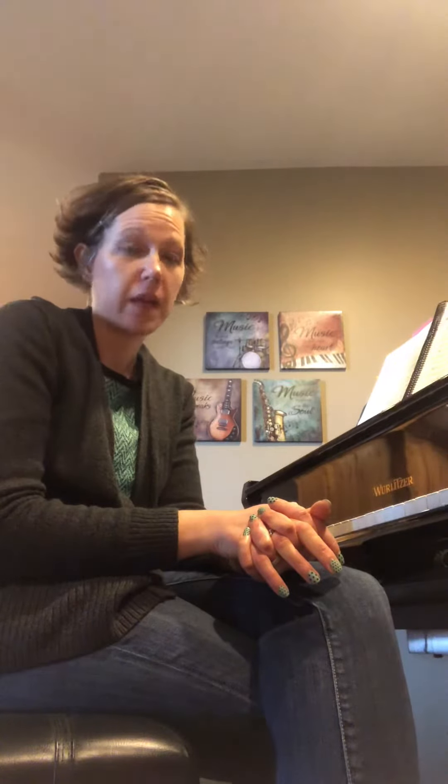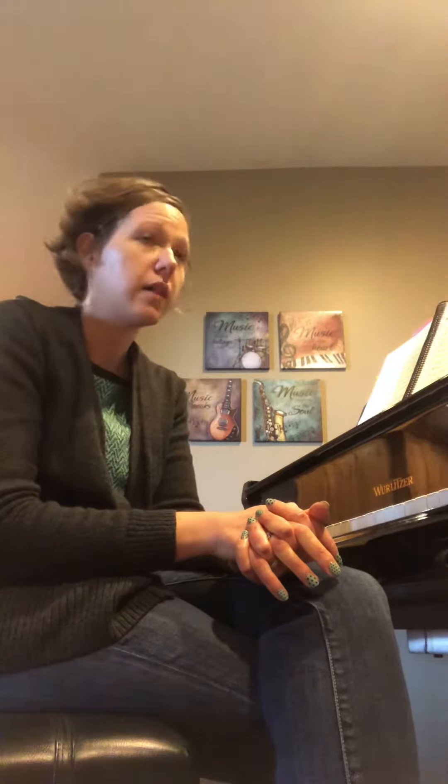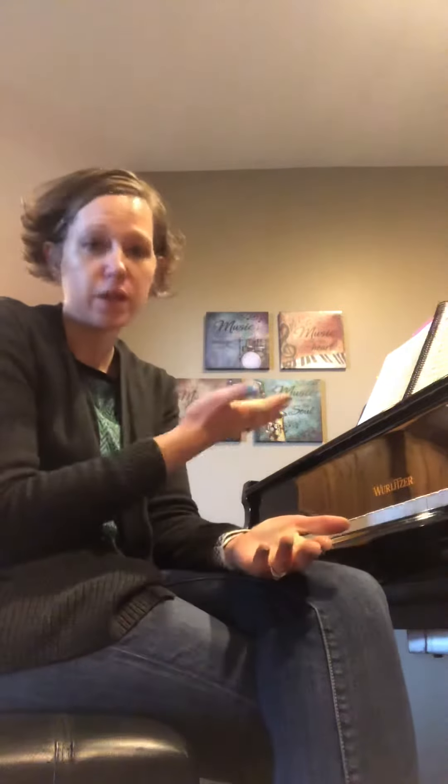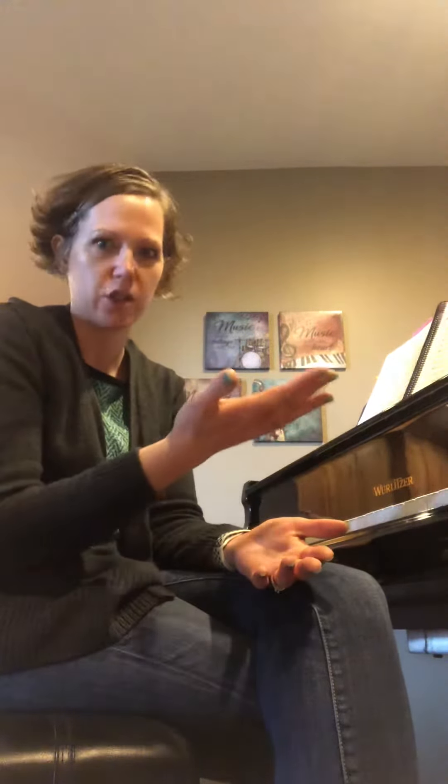Back in the day there was this big purple and green dinosaur whose theme song was something like: 'I love you, you love me, we're a happy family.' Yeah, the tune is 'This Old Man.' But just like Elvis did, they took it and changed the words.